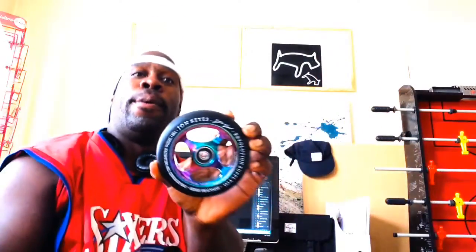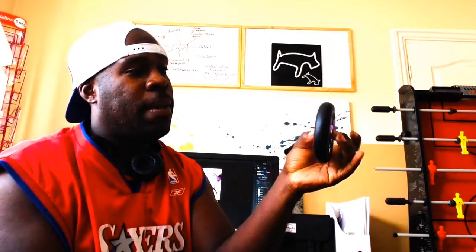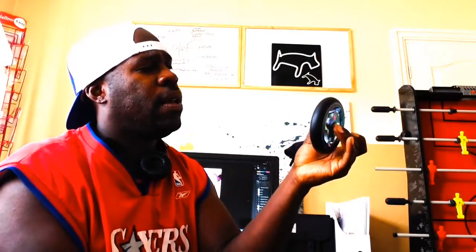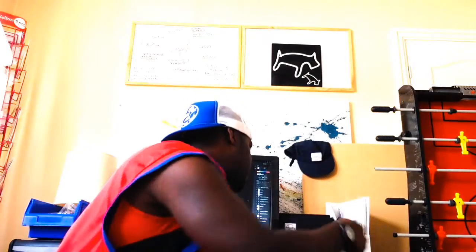They're pretty nice wheels and they come with bearings, so they'll be in the shop. I think they're going to be retailing at about $29.99 a wheel, so they'll be available at Rough Park from tomorrow morning.